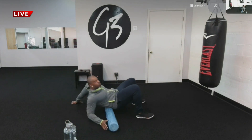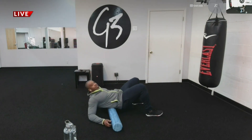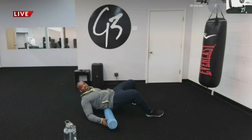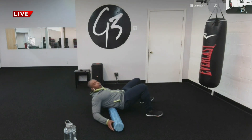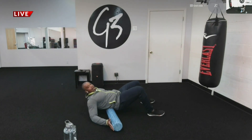Next we're going to stretch the lower back — you'll foam roll the lower back. This will help a lot of people with lower back issues because a lot of people just have regularly tight lower backs. So you want to find that tight, hard spot and just stay on it, roll front and back.